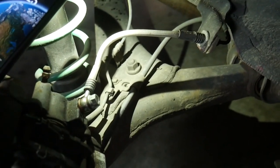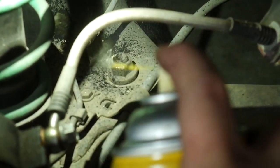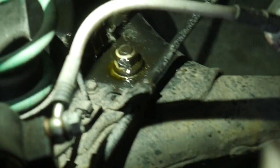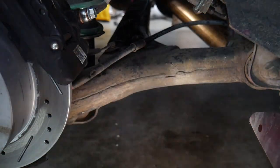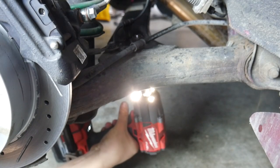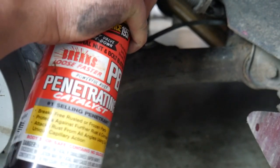The bolt we're after is right there, same bolt on the other side as well. This really doesn't look too rusty, but I'm going to go ahead and spray it with some penetrating fluid anyway. Doesn't hurt — I'll let that soak in for a few minutes and then we'll take that bolt out. Got my trusty 19mm and we'll pull the bolt out from the bottom. Okay, maybe we can use some more penetrating fluid and just hope that works.